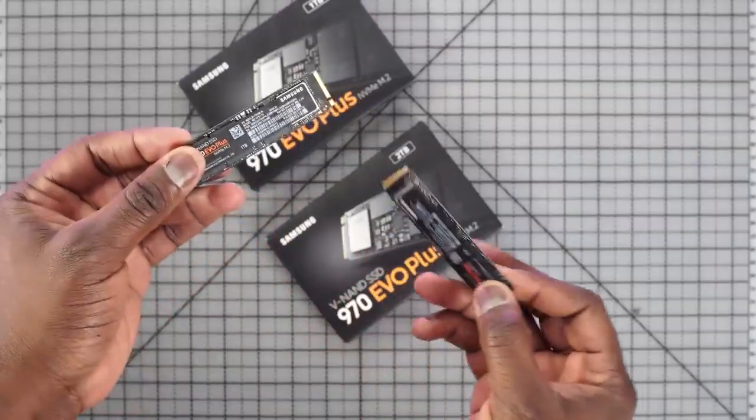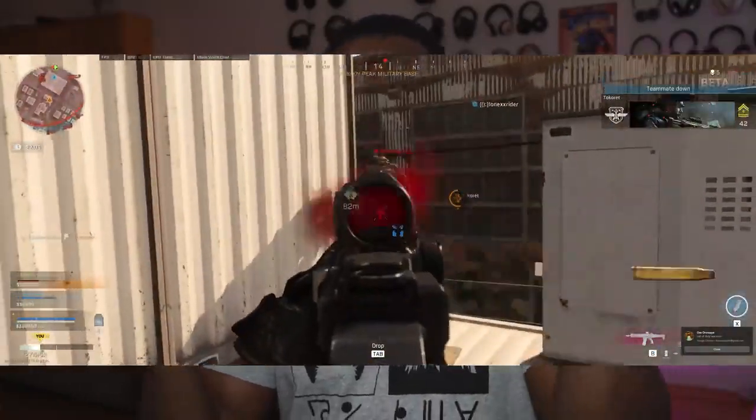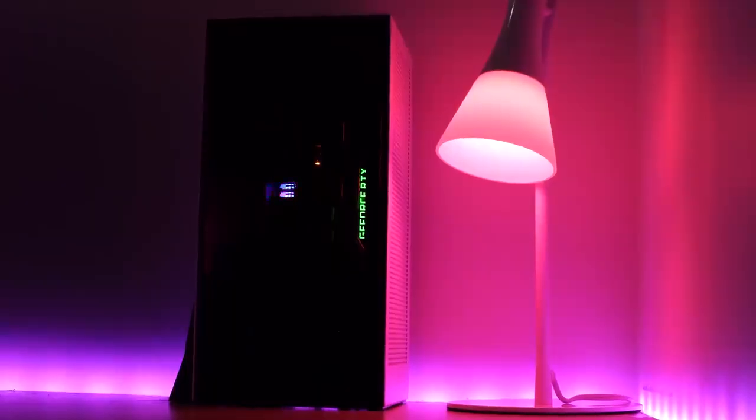So there you have it — that's my mini gaming PC build. Hopefully you enjoyed this video. If you want to build yours, I have the parts list below. If you're looking to pick up the Samsung 970 Evo Plus NVMe, I have a link for you as well — it performs as advertised. Let me know if you want to see more games, more builds, or more performance tests on this build. Don't forget to like, share, subscribe, and always enjoy the entertainment.